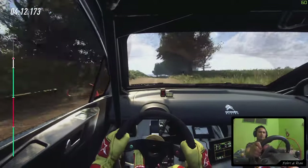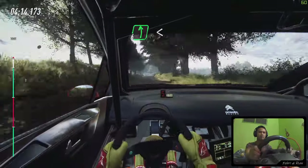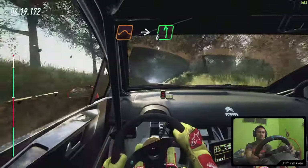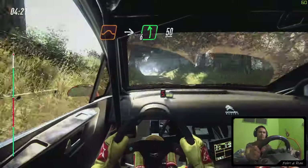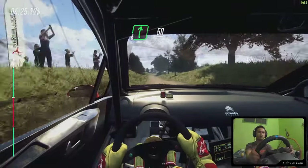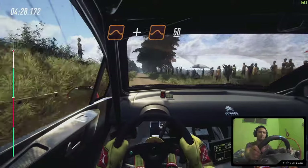Into 5 left to crest, and 6 left, opens, keep middle of a crest. Jump to big jump, into 6 left, 50. 6 right, 50. Flat jump, and jump, 50.